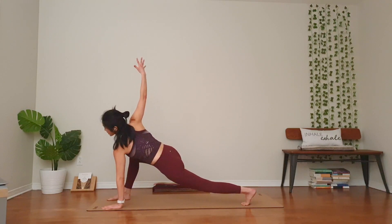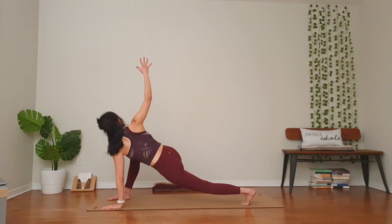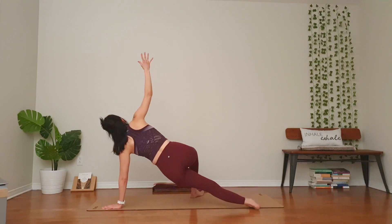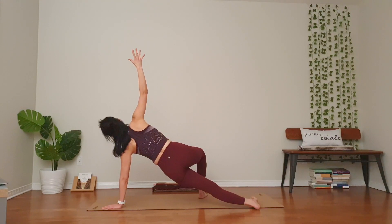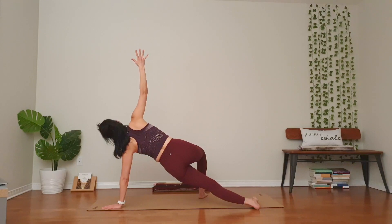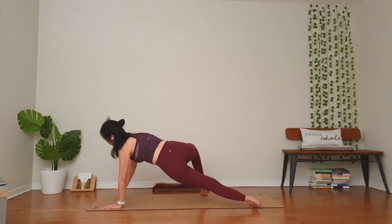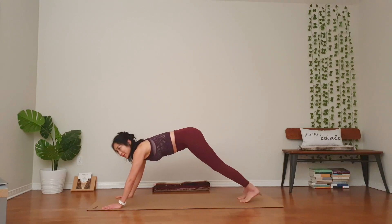Left palm down, right hand up for twist. Open up. Keep the right shoulder away from the ear. Stage one — stay. Stage two, you can draw your left knee down for extra support. Stage three — maybe, maybe not. Take your right foot to the edge of the right side. Stay for three. Supported plank. Two. Press into the left palm, wherever you are. One. Make your way to downward facing dog. Very good, take your time.